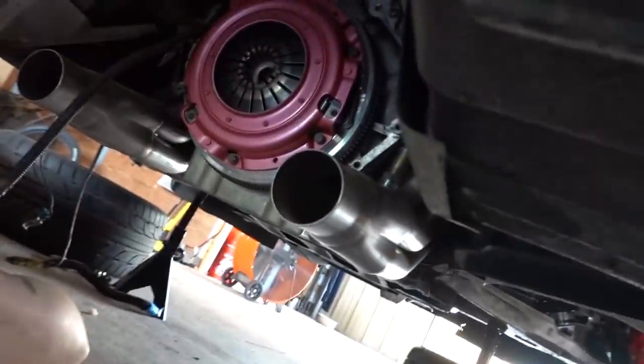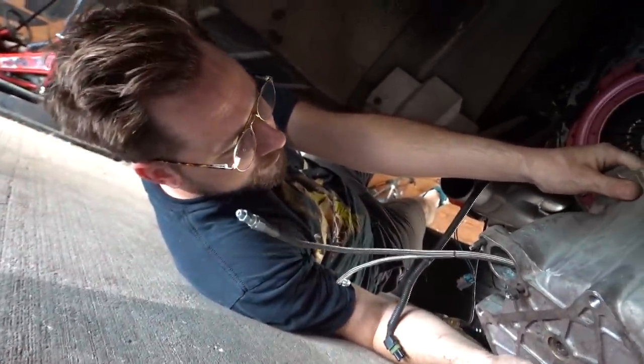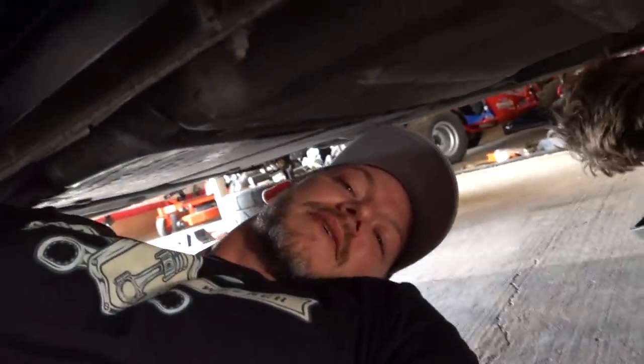This looks super cool with those headers sticking out like that — glad it's not on though, that'd be a little hot. We're going in. We need a lift — that'd be super cool. Wish we had access to a lift but it's still not hooked up; we have an electrician coming soon though.